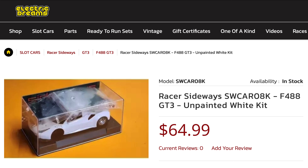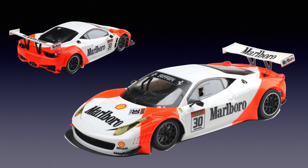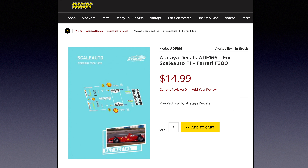Obviously it's a white kit so I had to do some painting and decaling, and one of my favorite liveries is the Marlboro livery. The first thing I needed was decals, so I looked around online. The decal set I used was from Adelaia — it's actually an F1 decal set for the Ferrari F300, but it had all the necessary stickers and logos I was looking for: the Shell, the Marlboro, as well as the Ferrari prancing horse logos.